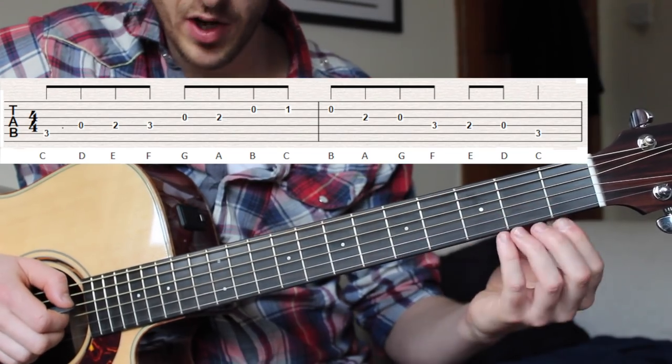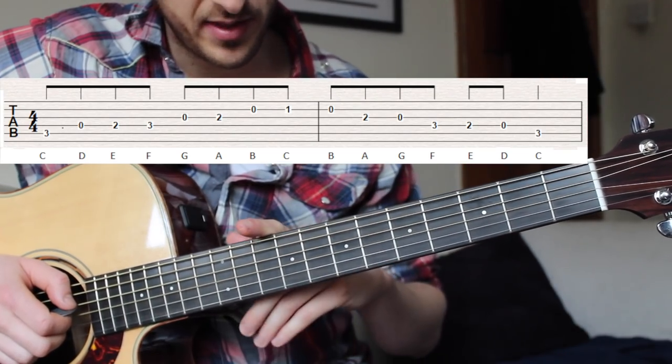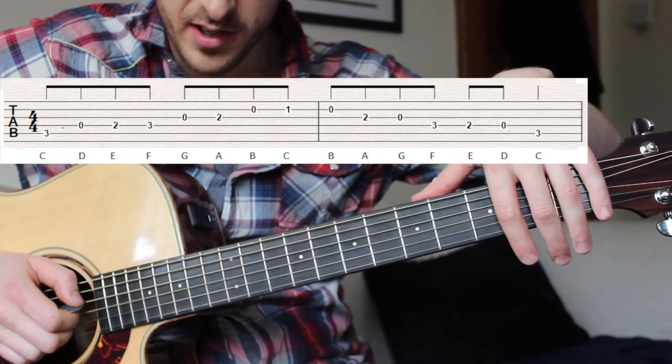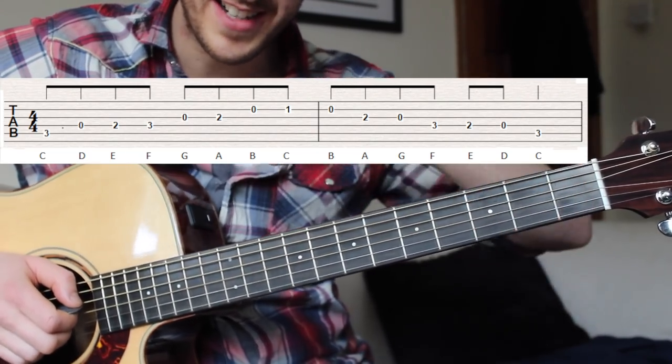All in all, just a quick recap as a demonstration. We can also come down this set of notes as well in reverse order.